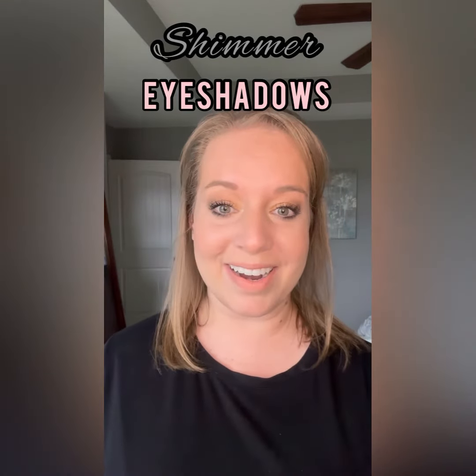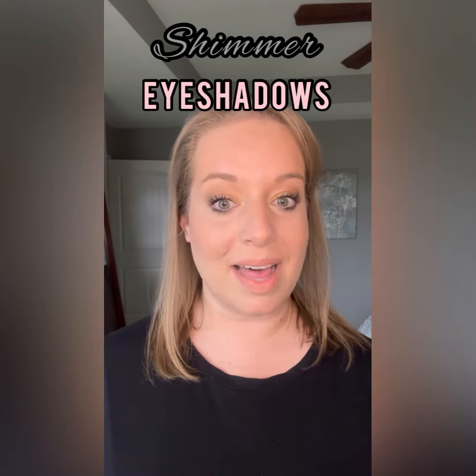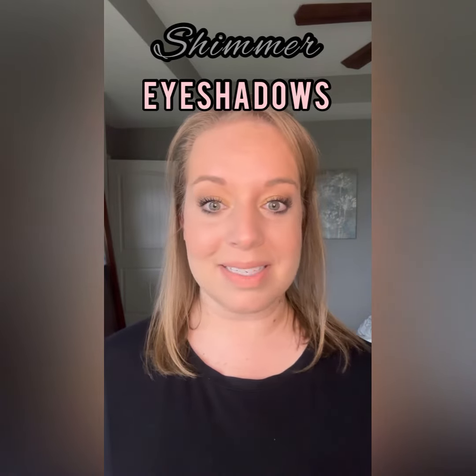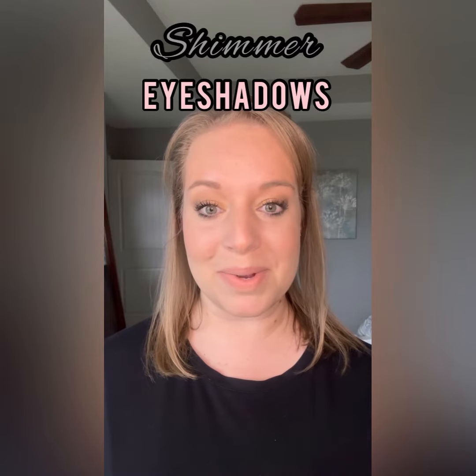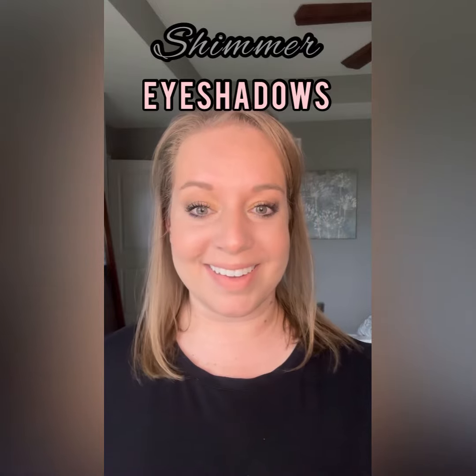By using your finger and applying your shimmer shades, you'll actually use less product because a lot of it isn't being absorbed into your eyeshadow brush, and you're going to get a brighter, bolder eyeshadow look.